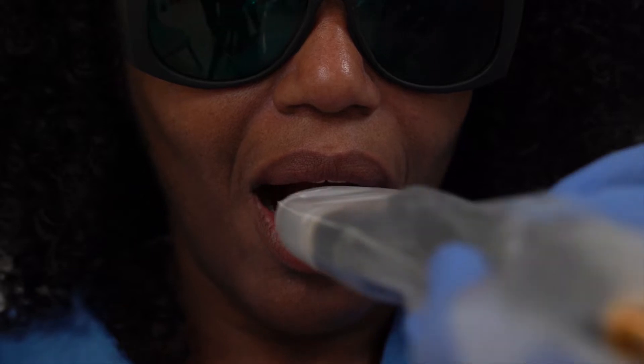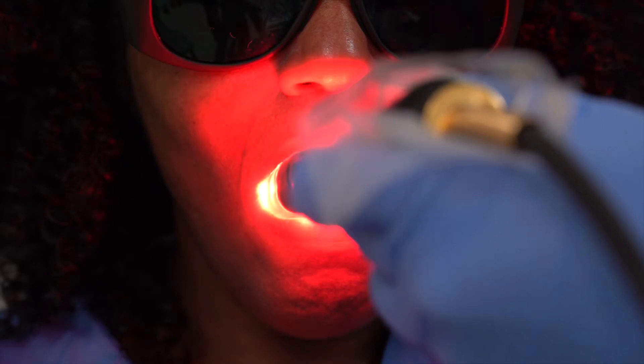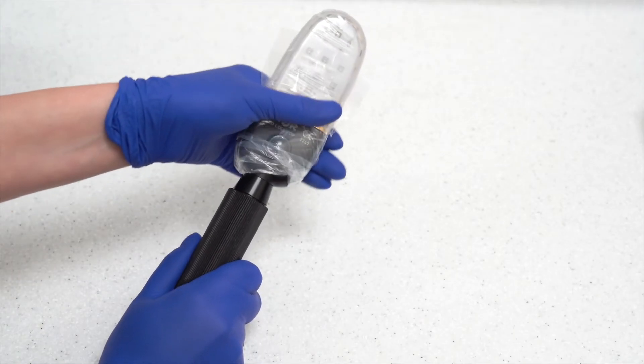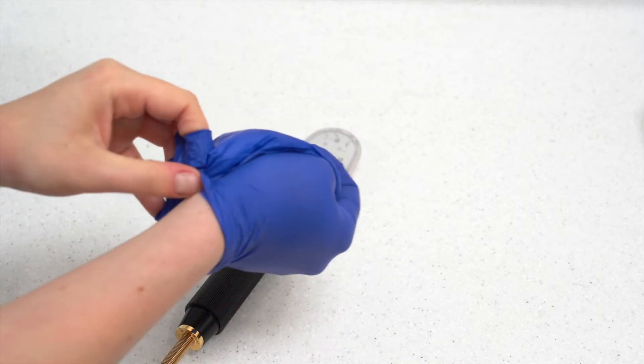For the second position, the patient should raise their tongue to the roof of their mouth and the probe should be guided underneath the tongue. Once in position, the patient can then relax their tongue over the probe for the exposure.